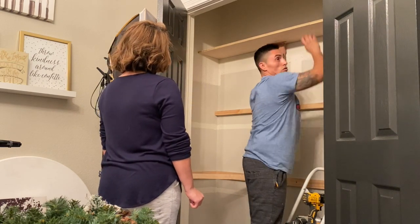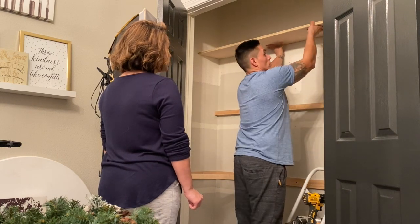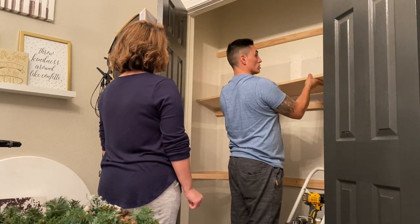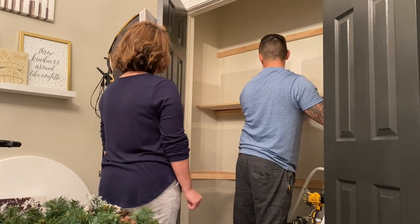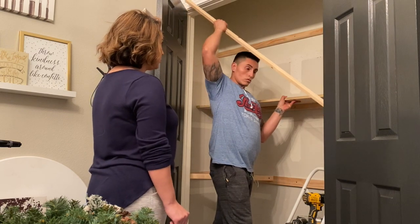What do you think about putting this one like this, since you're gonna be able to see it more where I screw from the top? Where this one will be above — or does it matter?